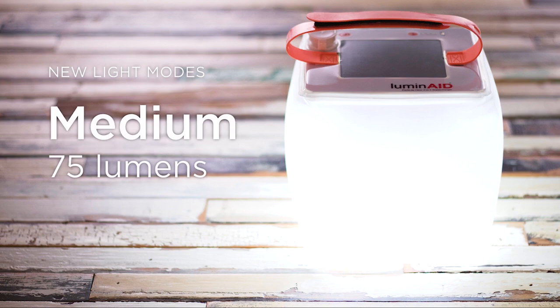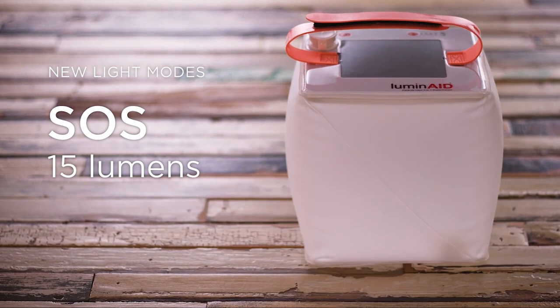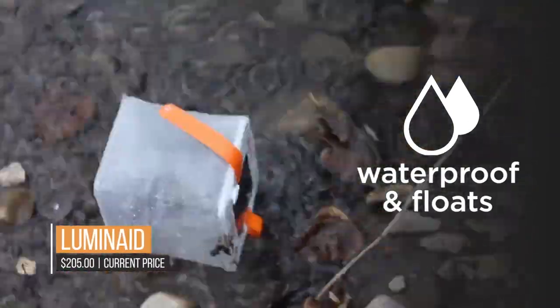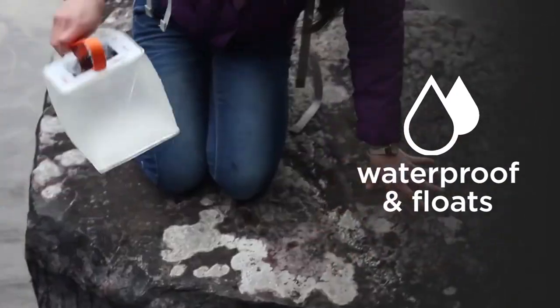For an inflatable lantern, the Luminate Pack Light Max seems remarkably sturdy. The bottom allows light to pass through without leaving a weak point, and it is built from robust TPU — thermoplastic polyurethane. The Luminate lighting is simple and easy to use.